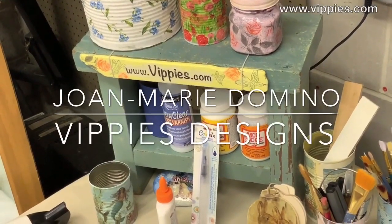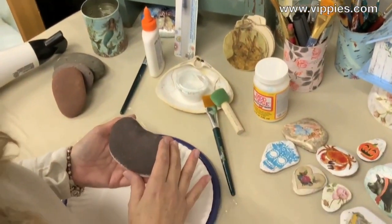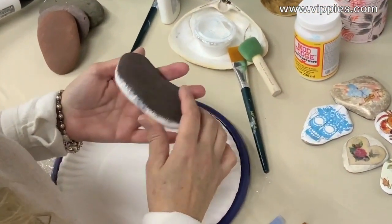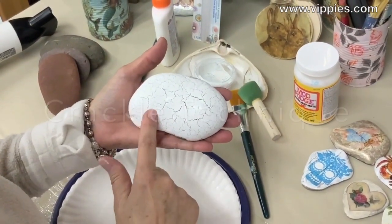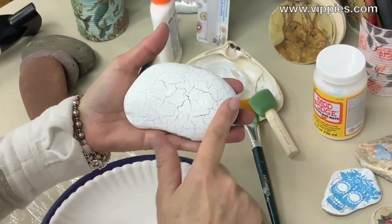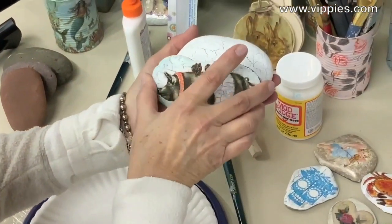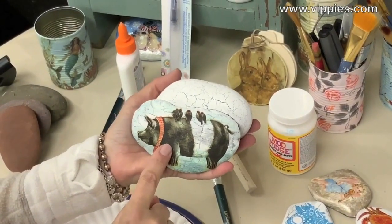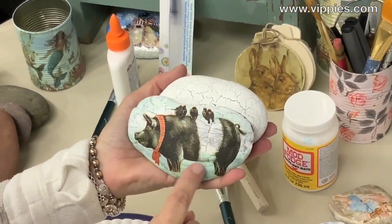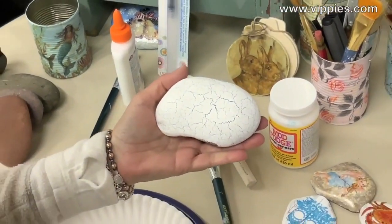Hi, this is Jo Marie Domino from Vipi's Designs and Decoupage Rocket Girls. I came across this technique you can add to your rock decoupaging — it's called crackle, and it mimics the look of old china and pottery. After you do this, you can take a napkin and decoupage right on top of it, like I did here with this cute little pig, and you can see all the little crackles that give it a nice vintage look.